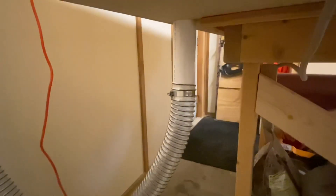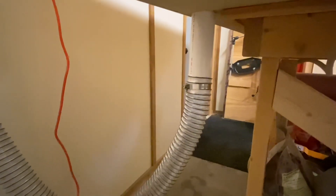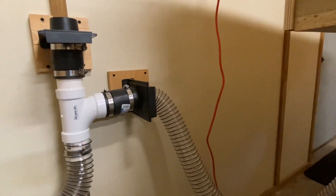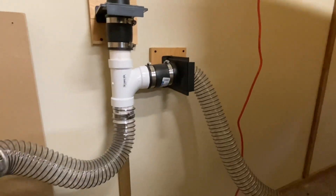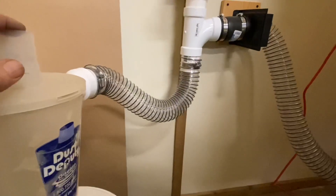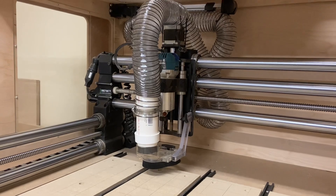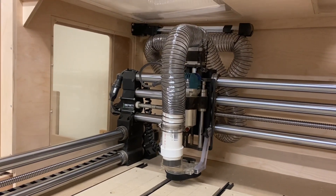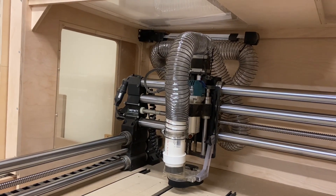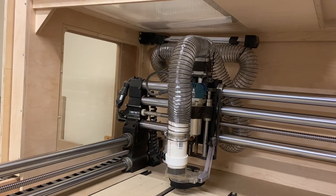Here's the final connection that goes from the pipe coming through the table to the blast gate, then to the Y connector and to the dust deputy. I'll get the vacuum hooked up and we'll give it a try. The hose is temporarily zip tied to the stepper motor mounting plate just to represent what it would look like once I get the Z brackets from Route One Design.